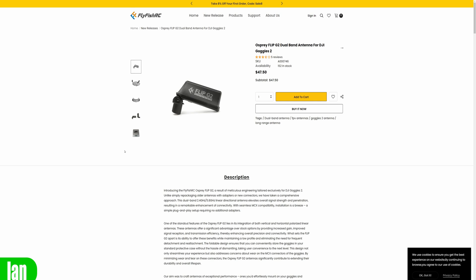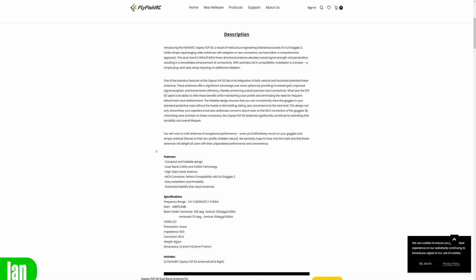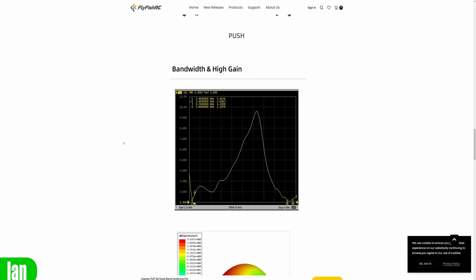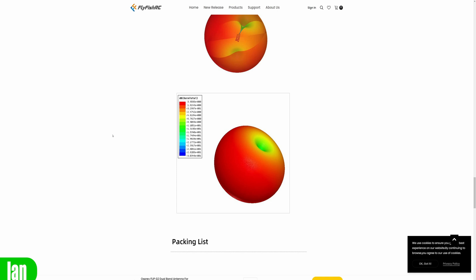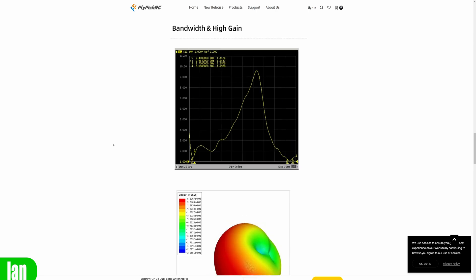One thing I like about these antennas is that FlyFish RC publish all of the data. The original DJI antennas are 3dB gain. FlyFish list these as between 4 and 5dB gain, and they also publish full charts including an S11 chart showing the SWR and radiation pattern charts. Whilst it isn't unusual for manufacturers to do this, not all do, and it gives more confidence in the antenna you're purchasing.